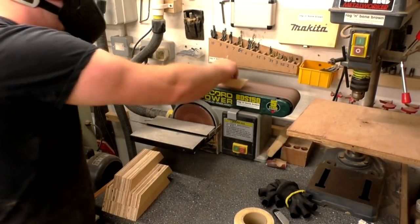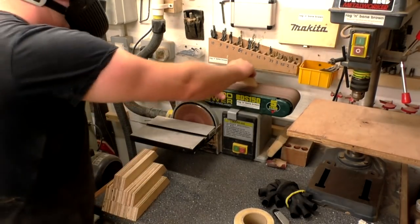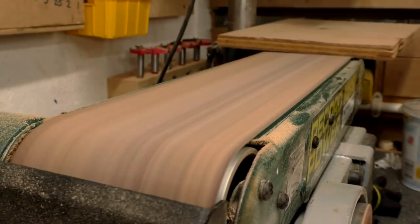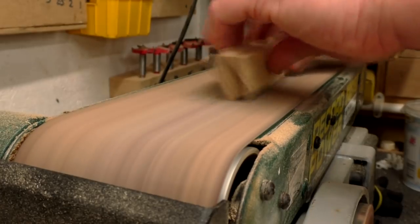It was much easier to do this now rather than trying to sand it once the hexagons are assembled. I also gently sanded the sharp corners of each segment to round them over slightly, just so that the bowl will feel nicer in the hand once it's assembled.